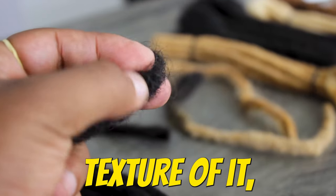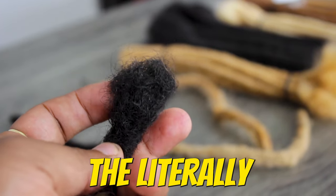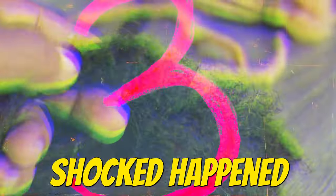So this is my real hair, and by the texture of it, by the way you feel, even the way it looks, it's just literally identical to the set that they sent me, and I'm really shocked.